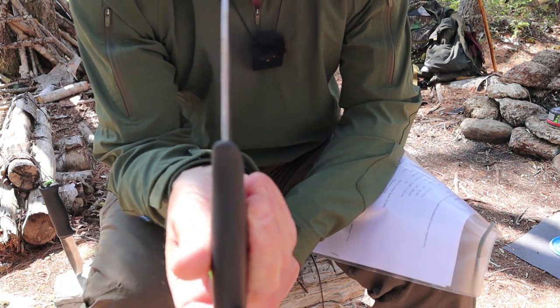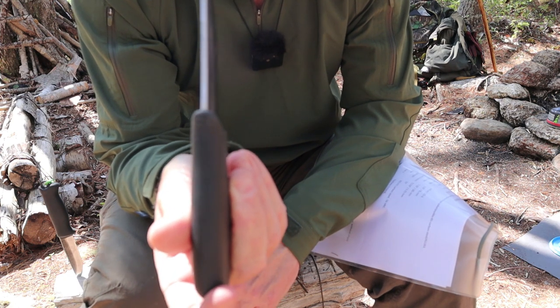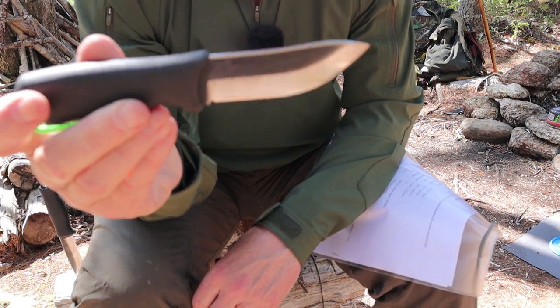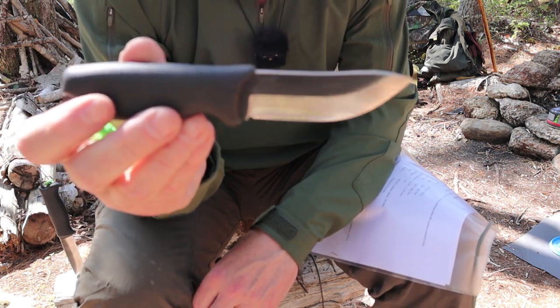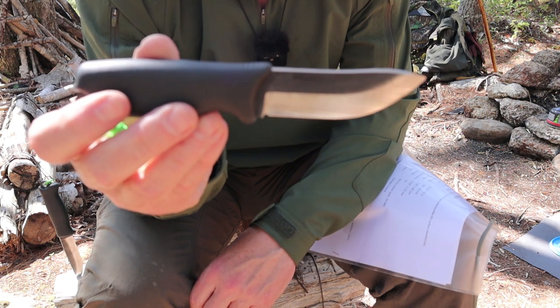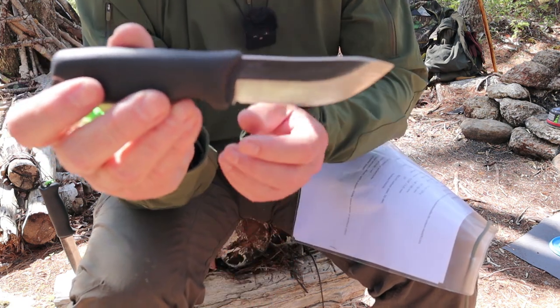Blade thickness: the same as the other at 0.127 inches, or 3.25 millimeters. Same edge angle: 23 degrees. Same steel: 80 CR-V2 carbon steel, hardened to 59. Again, made in Finland.